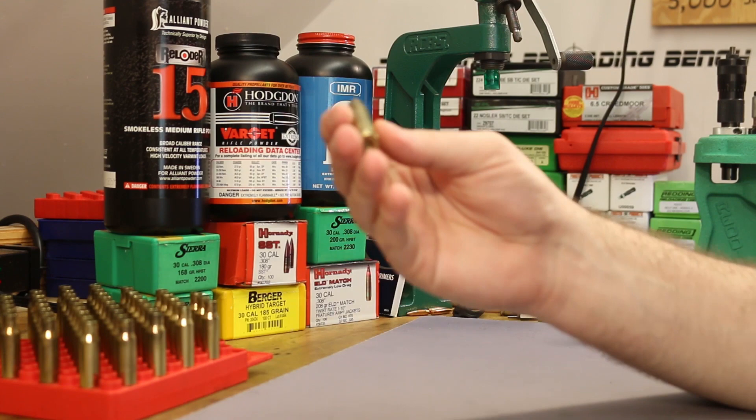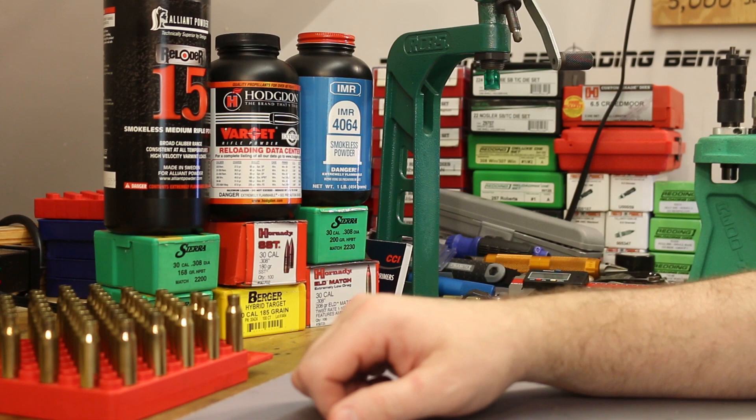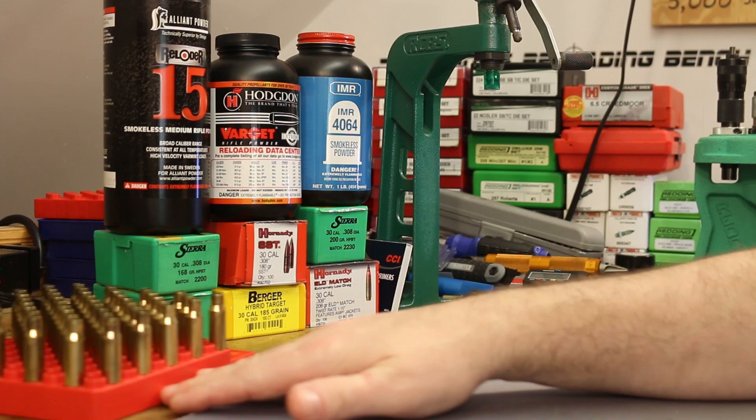A lot of you reported that what I was seeing — brass getting banged up — is not unusual and that AR-10s are just rough on brass. I'm going to continue to tweak on the gas here in the range portion of today's video, hopefully get this guy running halfway smooth, and hopefully shoot some good groups. I'm keeping my hopes up — maybe this barrel just likes heavy bullets.